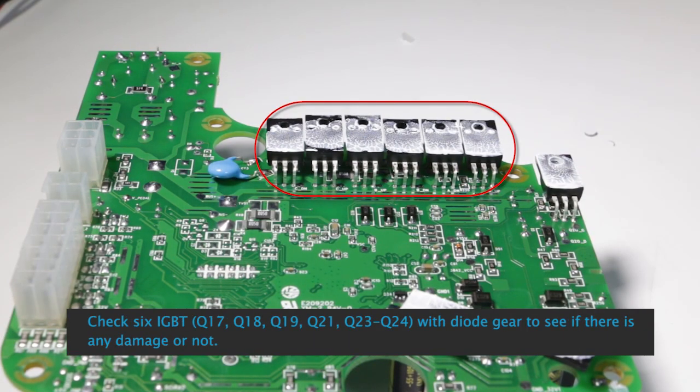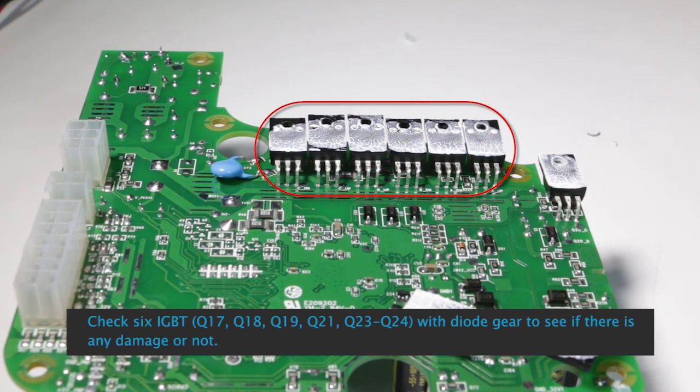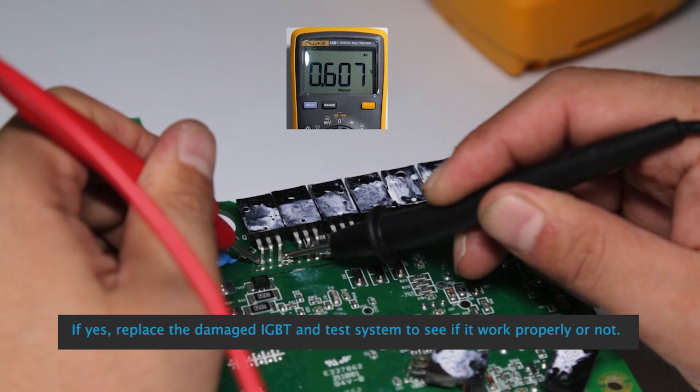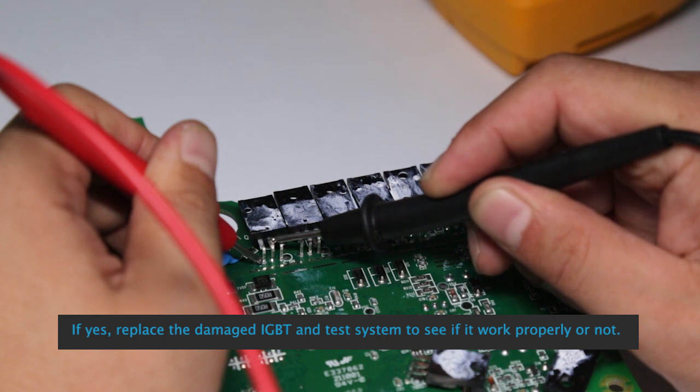Check the 6 IGBTs — Q17, Q18, Q19, Q21, Q23, and Q24 — using the dial gear to see if there is any damage. If damage is found, replace the damaged IGBT and test the system to see if it works properly.